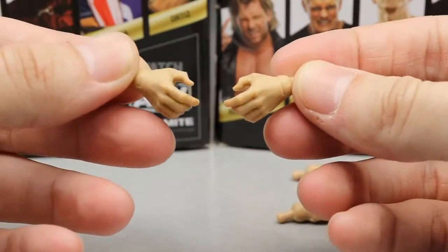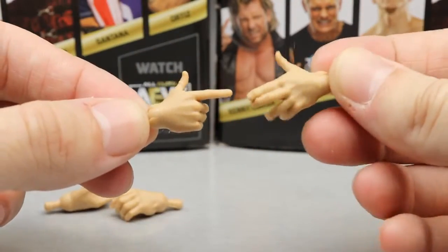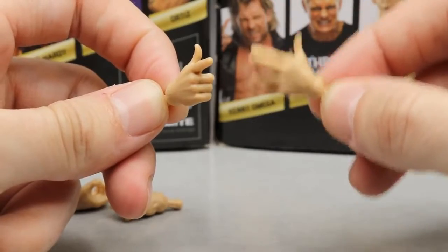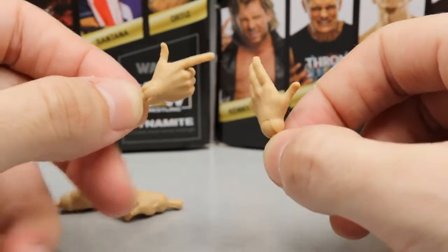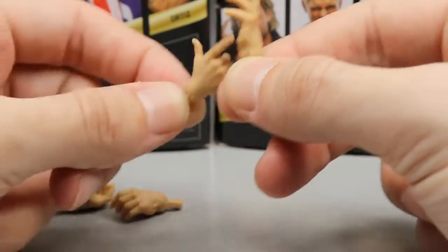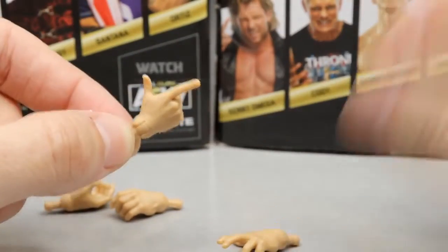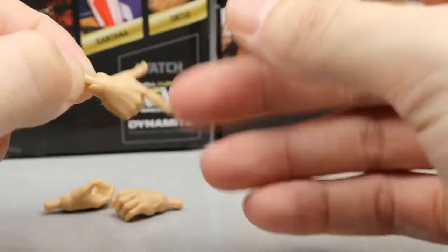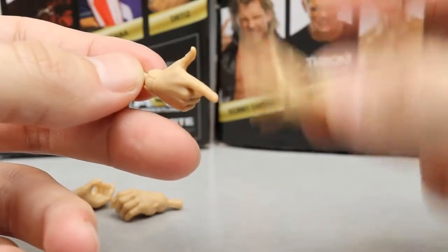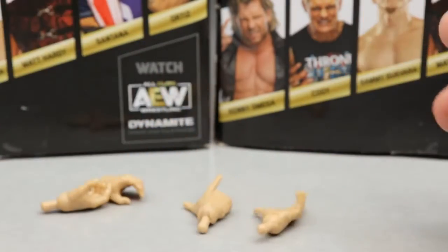He also comes with interchangeable hands — mic holding hands, standard grappling hands in a good skin tone, and shooter hands. I like the shooter hand on one side with the other hand back, almost like he's building up before revealing the gun. The skin tone on the hands matches well. I do wish we'd gotten a left shooter hand paired with the right entrance hand — two full sets would have been really cool — but that's pretty much it for Kenny Omega's accessories.